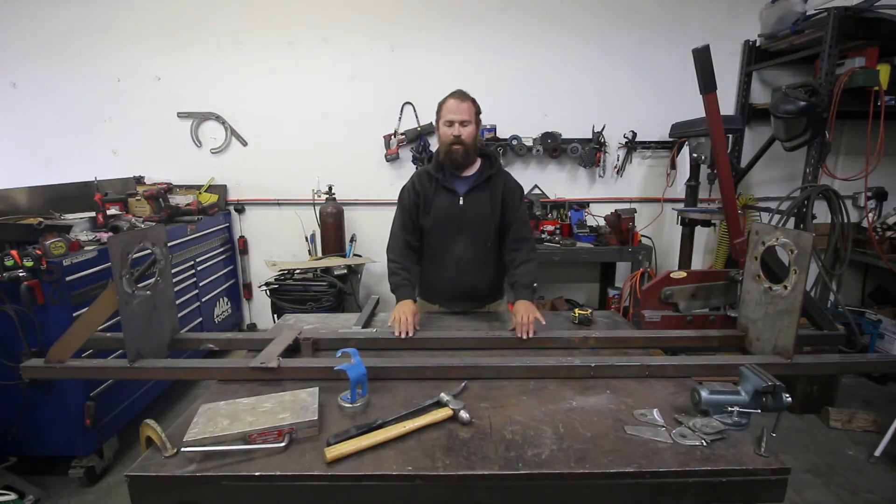How's it going everybody? So what I'm going to do is explain my fixture. I've showed it in some videos and said let me take it off the fixture or on the fixture, so I'm going to explain it now.